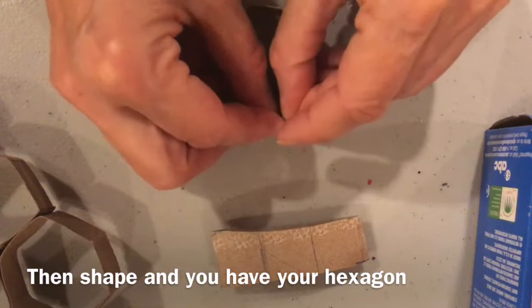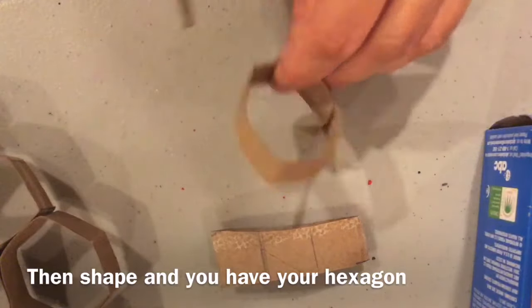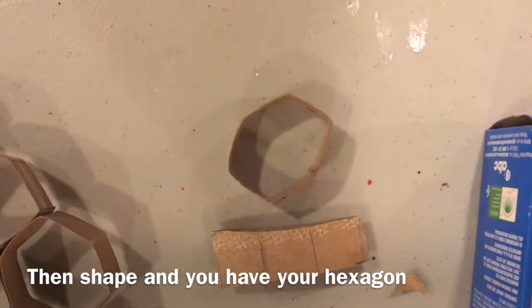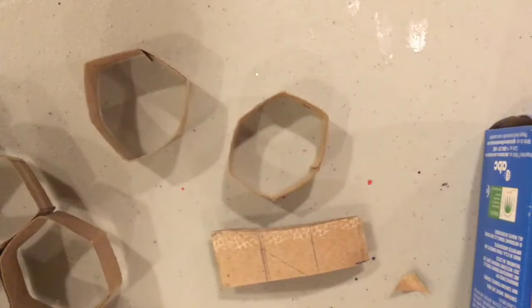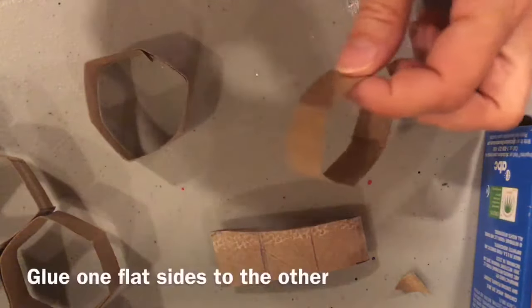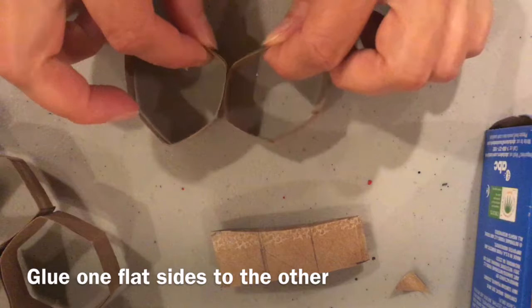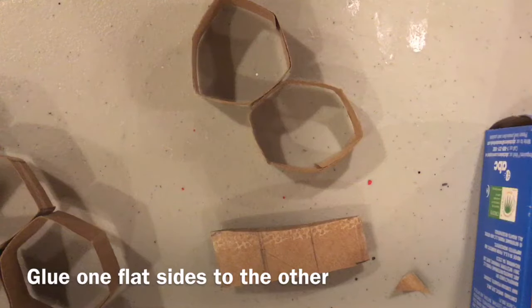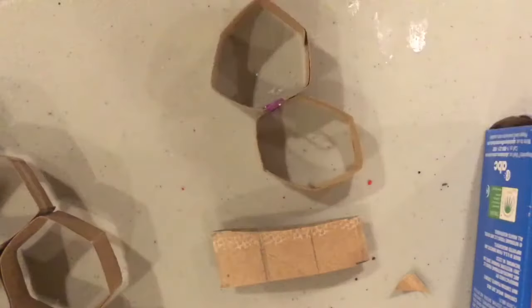Shape it into a hexagon. If you have a little edge sticking out or in, you can just trim it off with the scissors, or you can glue it in place. Put glue on one flat surface and stick it to the other. I like to use paperclips to hold these together. You can just set them and let them sit, or you can tape them.